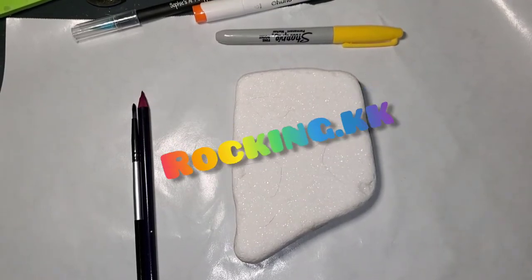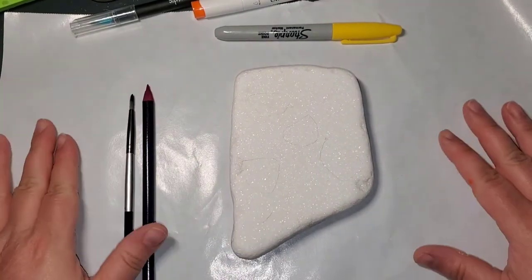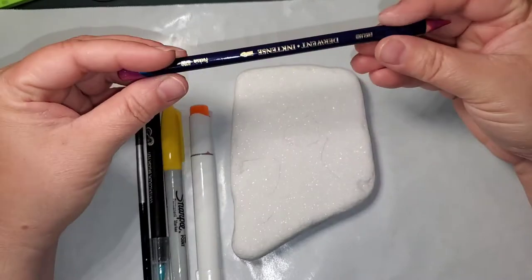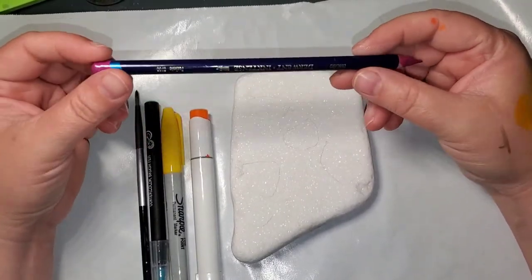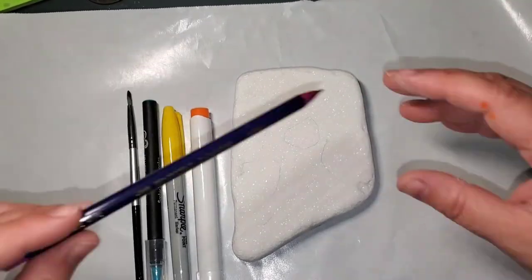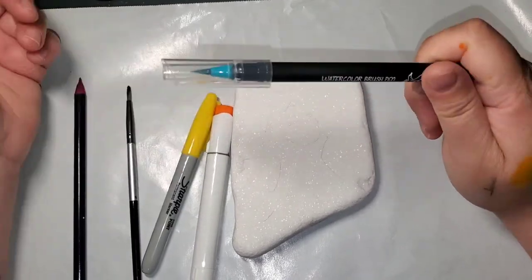Hello, it's Rockin' Dot KK here, and I'm going to be doing a super easy spring rock. I'm going to do spring flowers, or really just like a little doodle flower. And I'm going to be using four different mediums to show you that you can just use what you have on hand to make these flowers. You don't have to go out and buy anything.